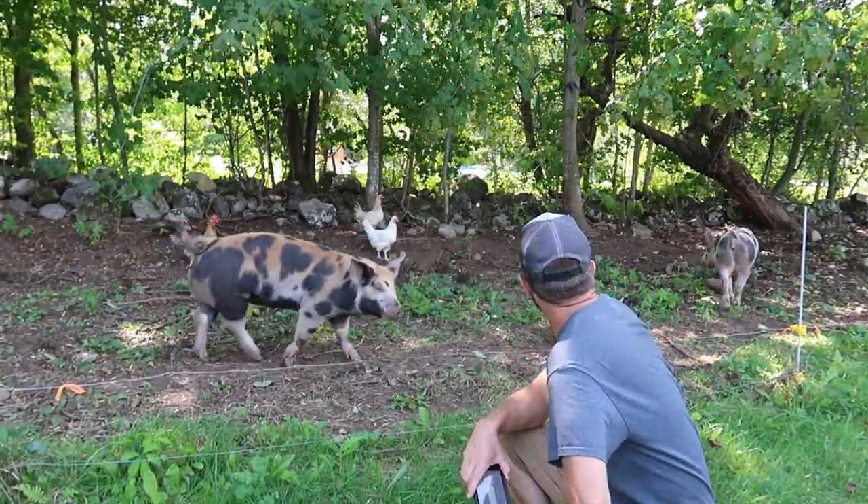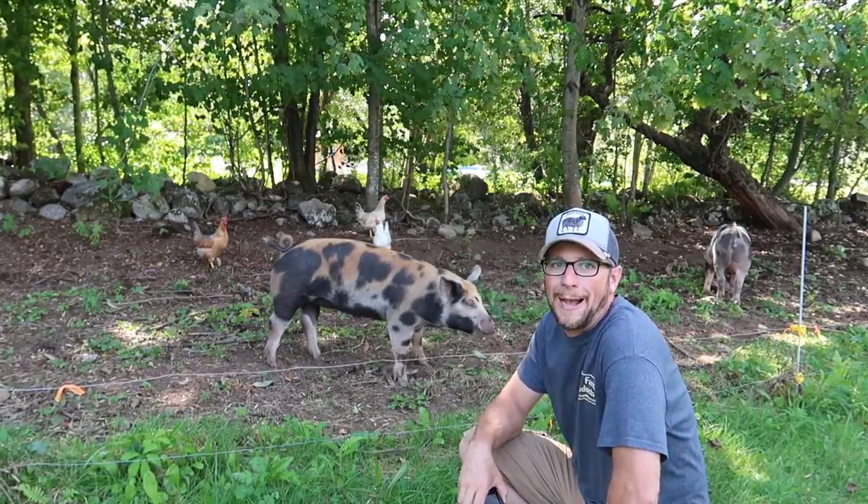Don't do that! Holy moly! Good morning, modernsteaders! I know you're not going to want to hear it, but yeah, it's raining out again!